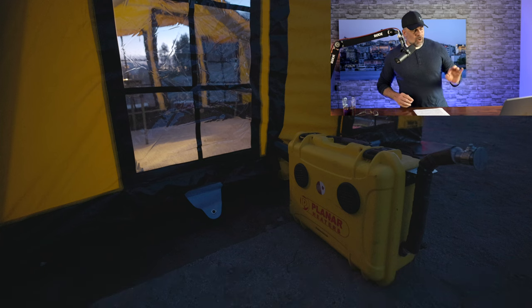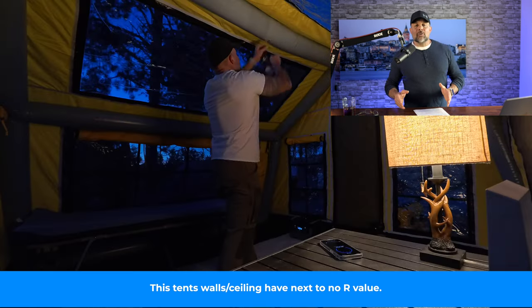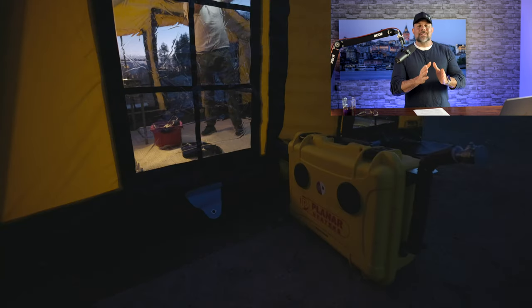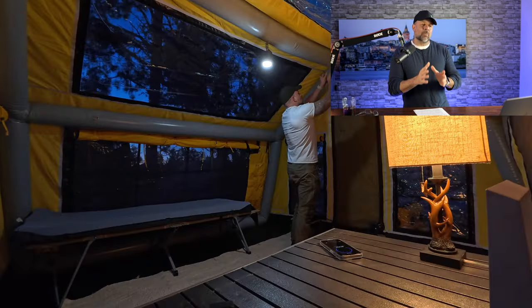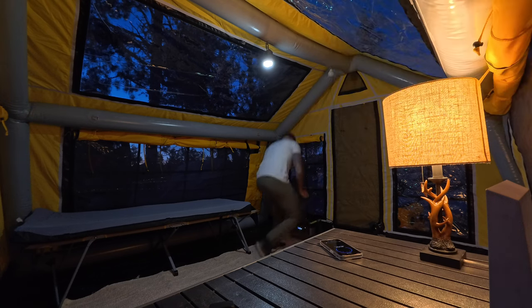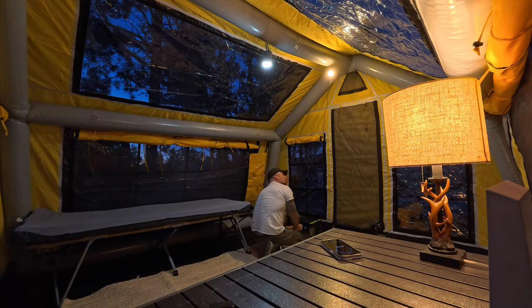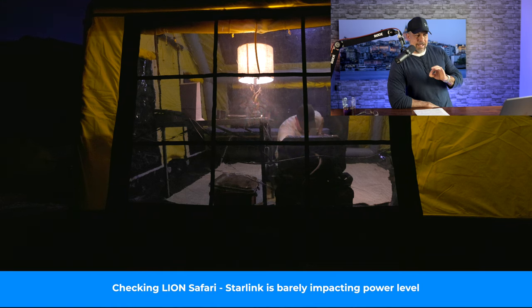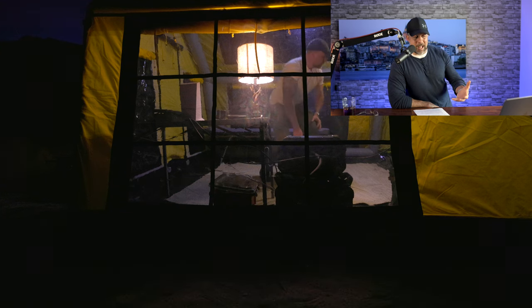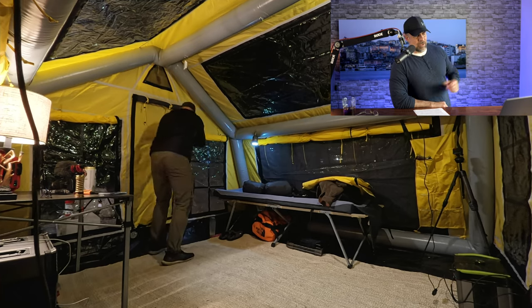One reason I brought the Planner heater on this trip was to test it with this tent. My RBM Outdoors tent has an outer wall and an inner wall, so its thermal properties are much better even though the interior volume is similar. This one is a single-wall tent, so the question was: can the Planner heat it? Plan B was the wood stove port — this tent does have a stove jack — but I didn't have the proper elbow to run the pipe out the side.